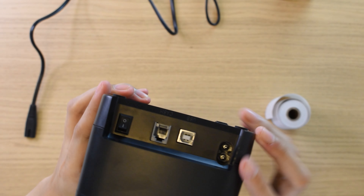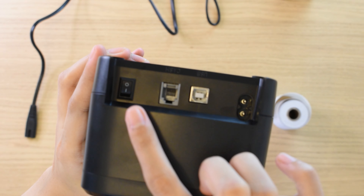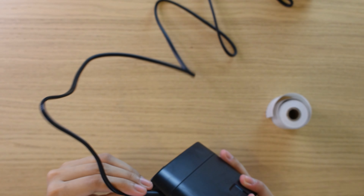Looking at the back, we have the power button and the ports — a cash drawer port RJ11 and the USB to printer port.